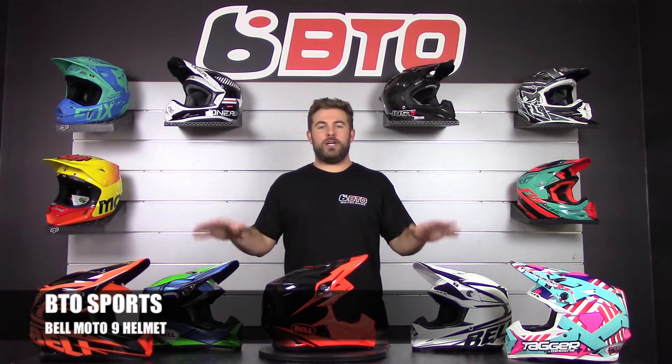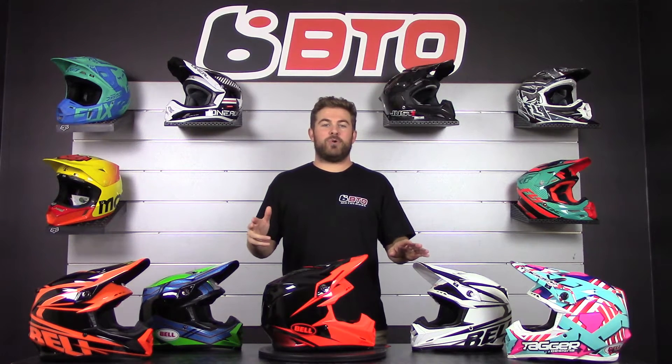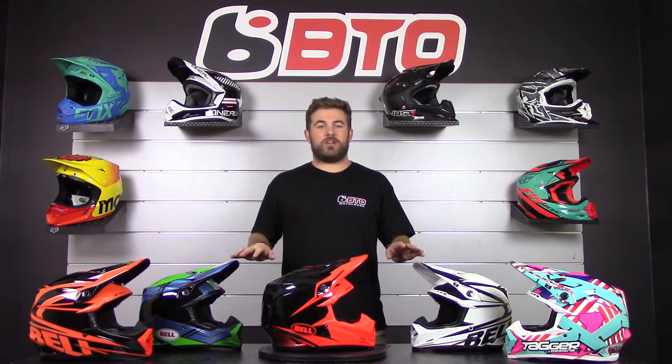Now what I'm showing you here are some of the colorways for the Tri-Matrix shell. So make sure to go to BTLSports.com and check out the carbon fiber versions as well as some of the other colorways.